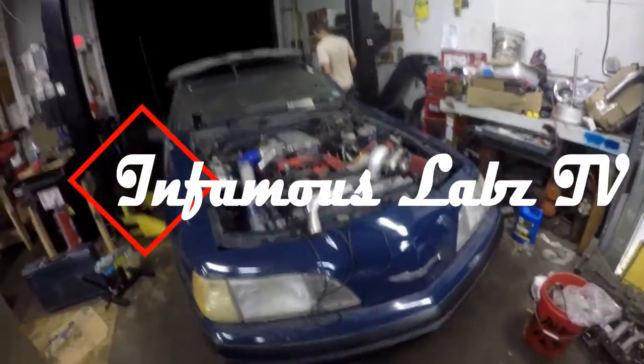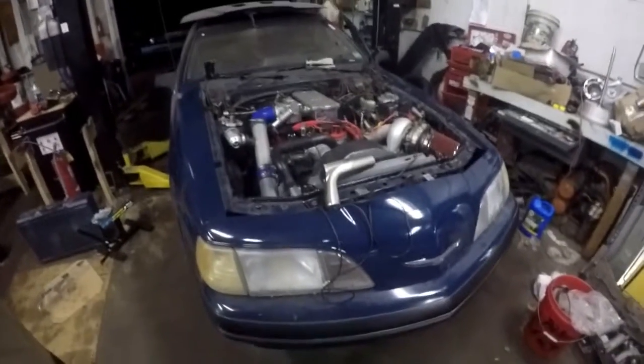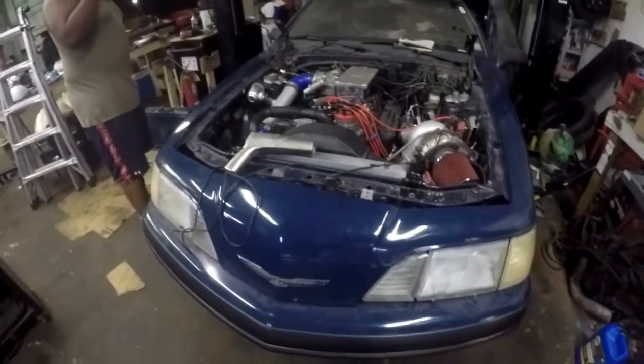Alright guys, welcome back to Infamous Labs TV. We are not at the lab, we are at Impulse Performance. I'm here with Kadeem — I'm always here with Kadeem — and we are here with Brian, and he's about to do something scary. Something real scary. He's about to start up the estimated 500 horsepower monster.